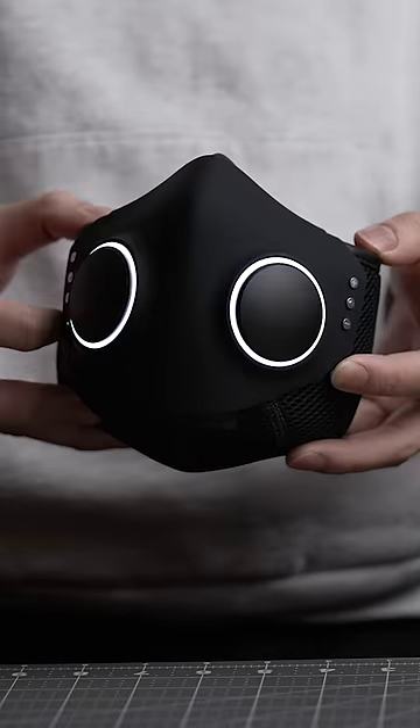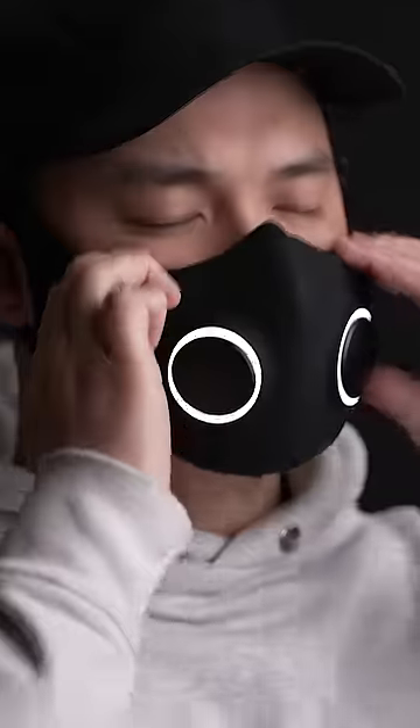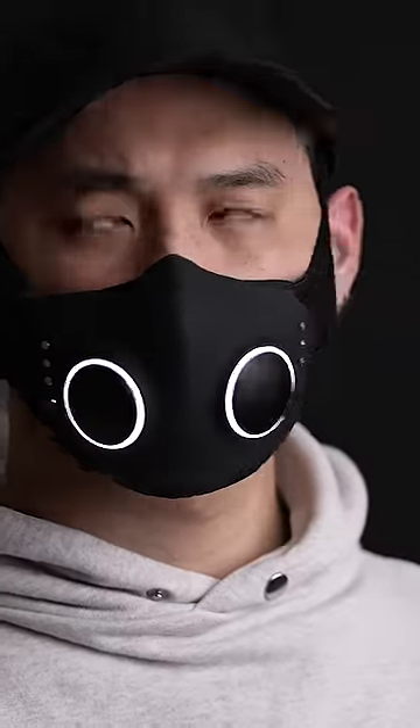Because this is the most overkill face mask, designed from the one and only Will.i.am. Although I can't deny, it looks freaking cool.